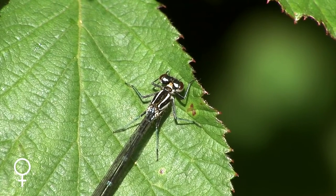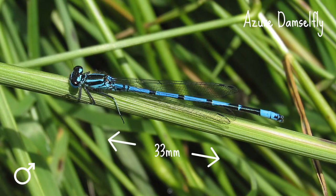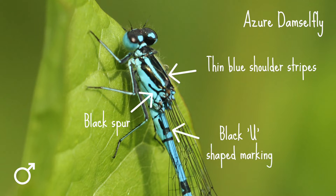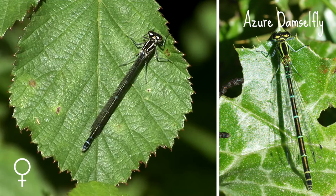If you get a closer look, here's what to look out for. The azure damselfly is up to 33 millimetres long. It has a black spur on the side of its thorax and thin blue shoulder stripes. The male is blue with black stripes and has a black U-shaped marking behind its wing bases, as well as a black bow tie shaped marking at the end of its abdomen. The females are generally green with extensive black colouring on the abdomen, although there is a blue form to look out for too.